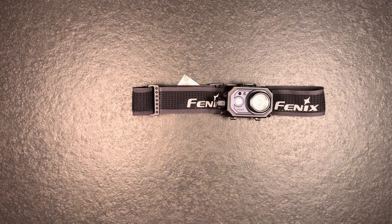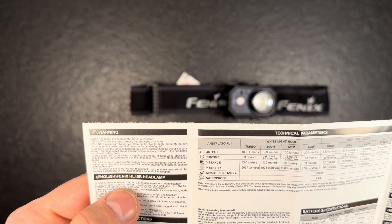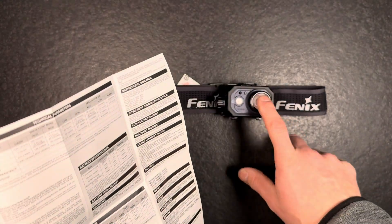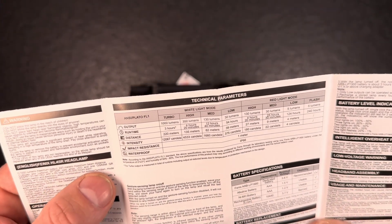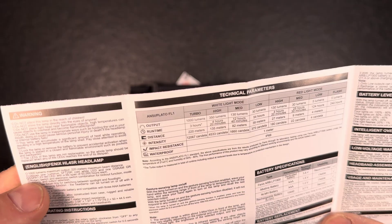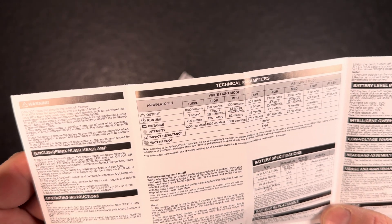Regarding the LEDs used, Fenix indicates it has one luminous SFT 25R cold white LED for the main LED — I would prefer neutral or warm LEDs — and one QSS PA 1.23 red LED, also from the same manufacturer. That's pretty cool.